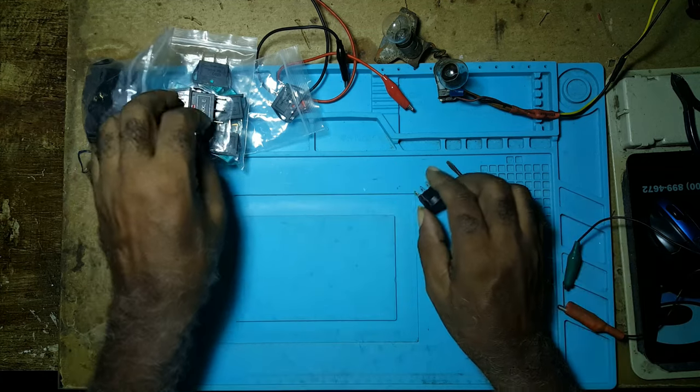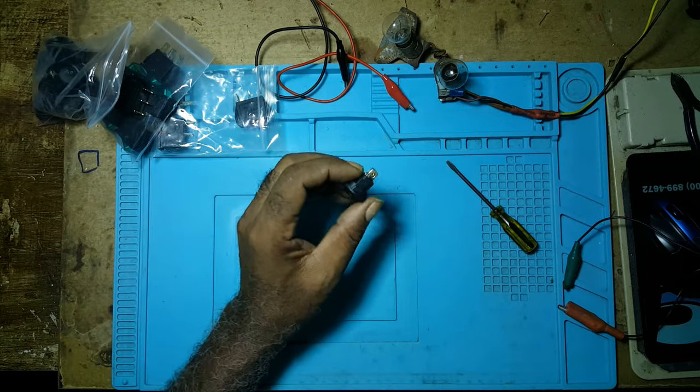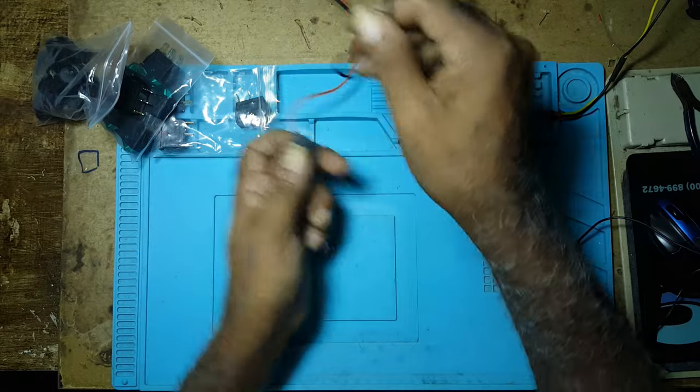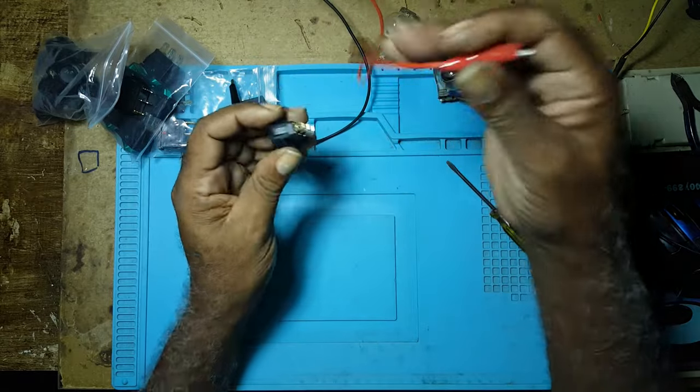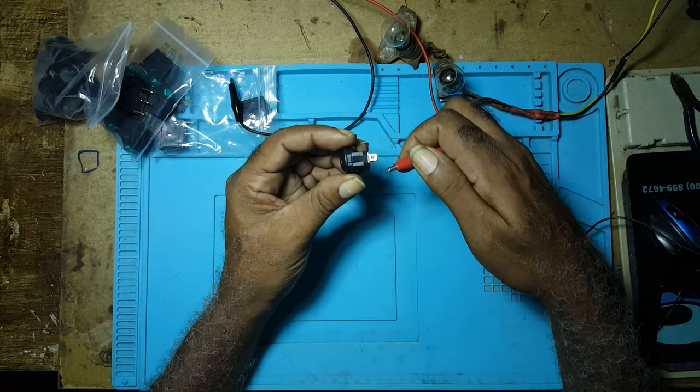Let me hook up the DC side of the switch. The live from your power supply goes to the center pin.